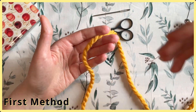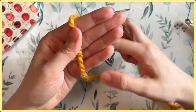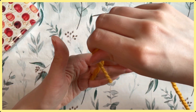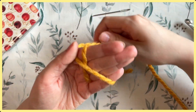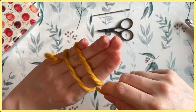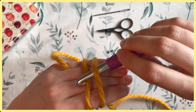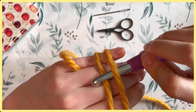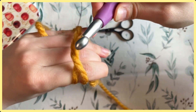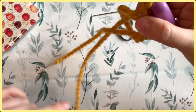Grab your yarn and make sure to leave a long enough tail. Take the tail end and hook it around your pinky to keep it stable, then take the working yarn and wrap it round and under to form an X underneath your hand. Turn your hand, hold your working tail with your thumb, then insert your hook underneath and hook that yarn — this might take a couple of tries.